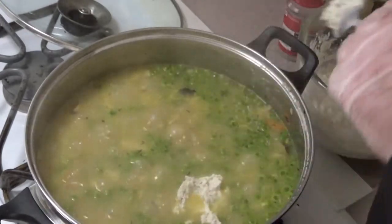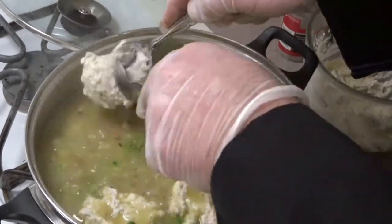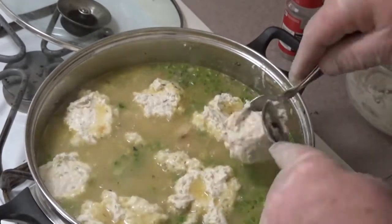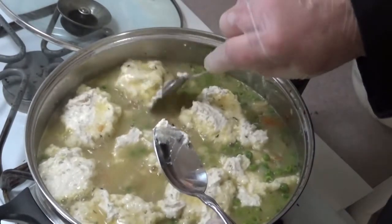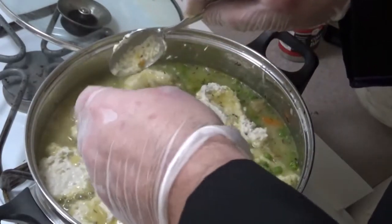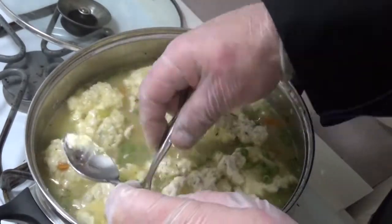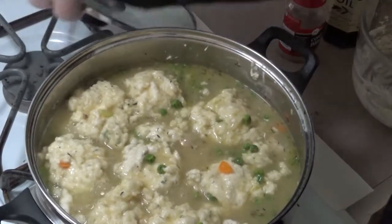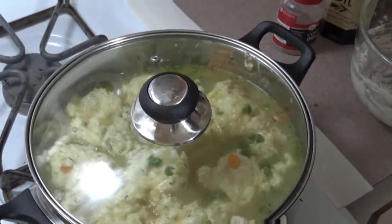Drop our dumplings - just drop it right on in there. Okay, come on big dumpling baby. So now we're gonna let that simmer for 10 minutes. Okay, it's been 10 minutes.